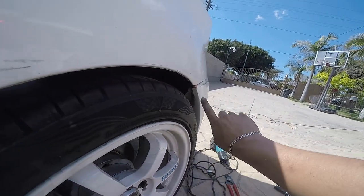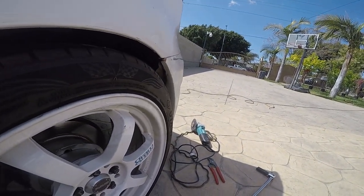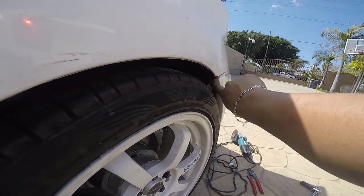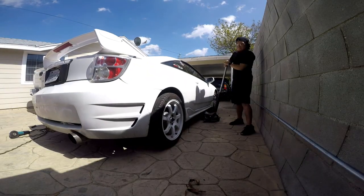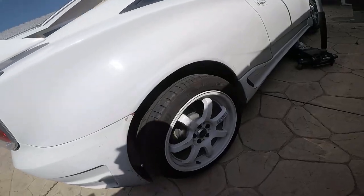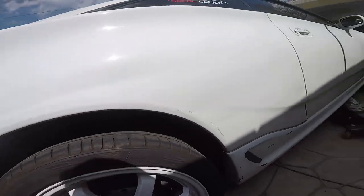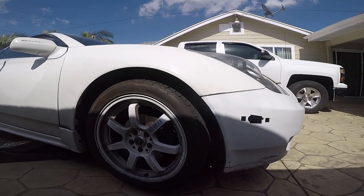Wheel number one is done. I'm not sure if that scraping was me or the previous owner — I didn't check. Only way to find out is a test drive. Moving to the other side: this one doesn't look like it's rubbing. I don't see any rubbing on this side, but I might still grind it down a little bit. Right here is my issue.